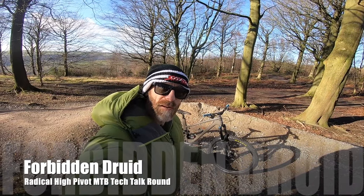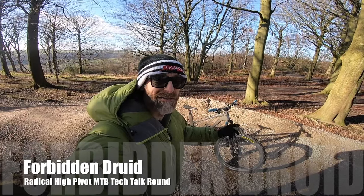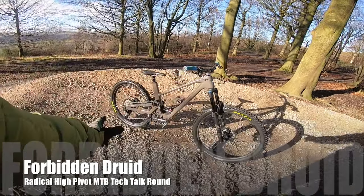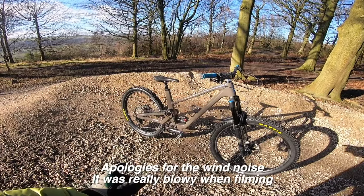My name's Guy Kesteven. I've been a professional bike and kit tester for nearly 25 years and today I'm super excited to be riding the properly radical Forbidden Druid, complete with the new Mullet Ziggy Link.